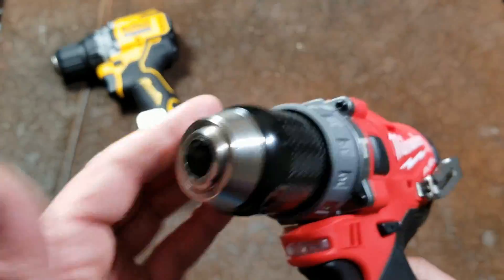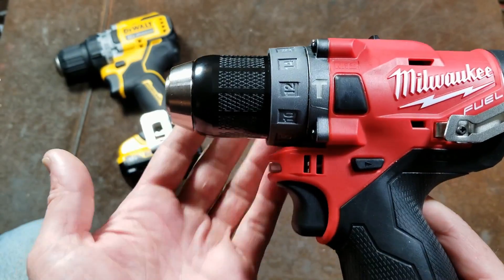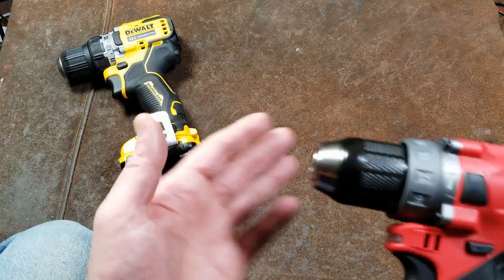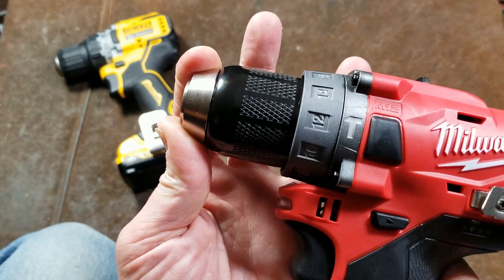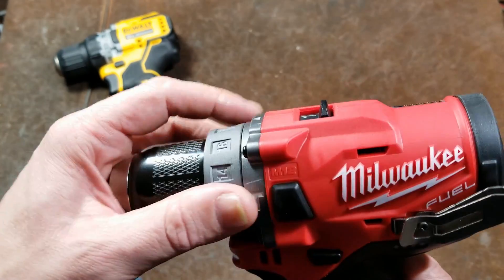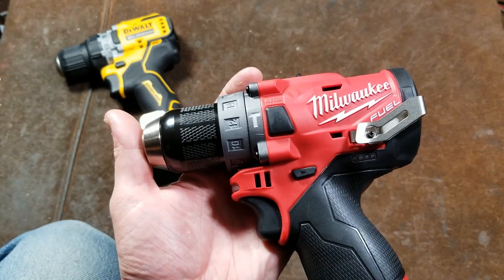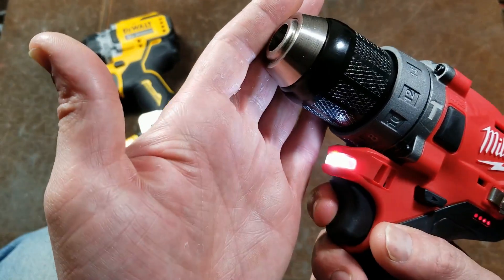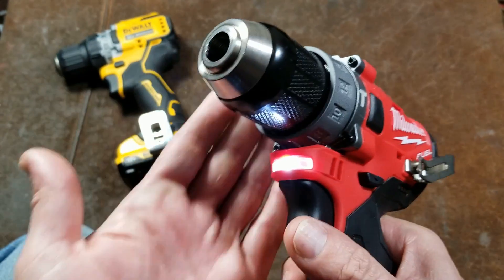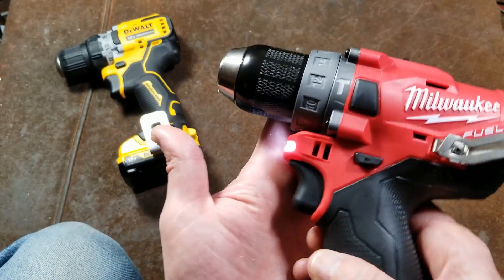Even though the Milwaukee has an all-metal chuck, it does not have carbide inserts in the teeth like the big 20-volt models do — they're meeting certain price points. The DeWalt is only three-eighths inch with a plastic outer collar. The Milwaukee has a pretty tight spindle, though hammer drills always have a little bit of play since the spindle has to shift back and forth in hammer mode. There's a single LED up front, decent brightness, but it would have been nicer to have two LEDs. There is a little bit of coil whine audible.